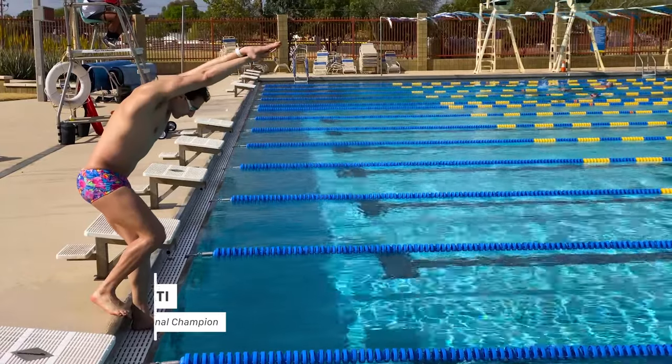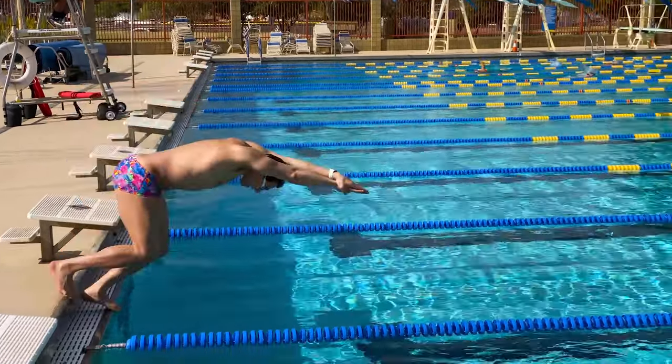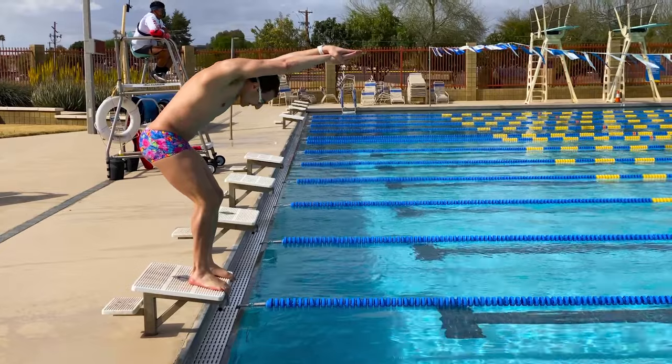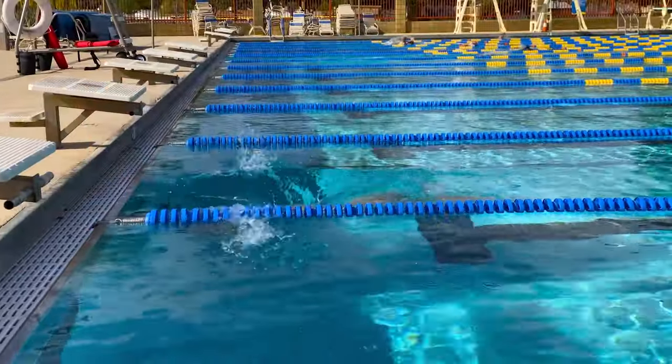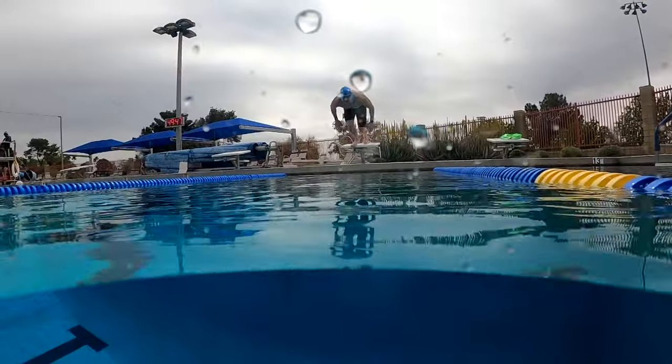What's going on swim fans? In this video I'm going to share with you how to dive. This video is perfect for beginners. If you're looking to dive off the side of the pool, off a diving board, or off the racing blocks, I'm going to walk you through step by step exactly how to get started. There's no reason to be scared or intimidated. Everyone learned how to dive at one point and if you're looking to master this skill you've come to the right place.